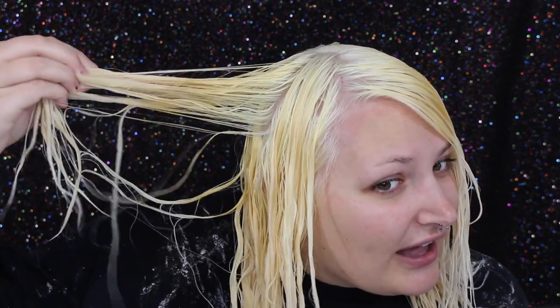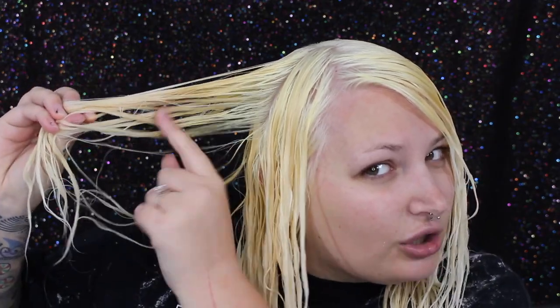I'm going to tone it using Wella T18 and I'm going to be using 20 volume. I still have some spots that are a little yellowy orange and I could bleach those again, but I don't feel like I need to. My hair is pretty damaged — I've had some fallout — so I'm not going to bleach it again right now. Once my roots grow out a little bit I might just bring it down into these pieces, but I'm pretty confident the toner will get rid of all of these yellowy tones.